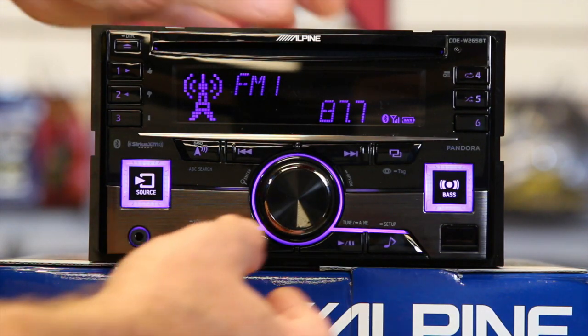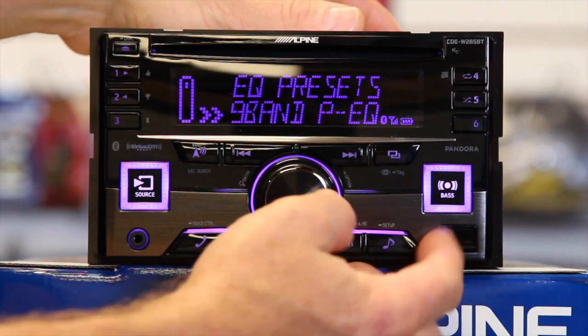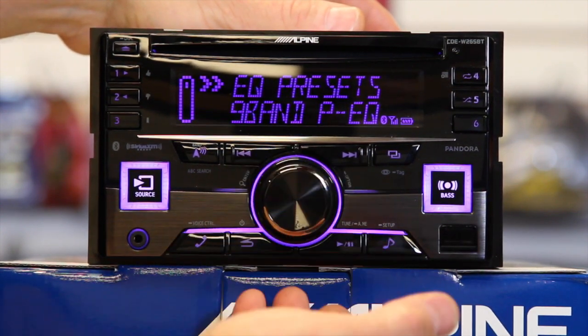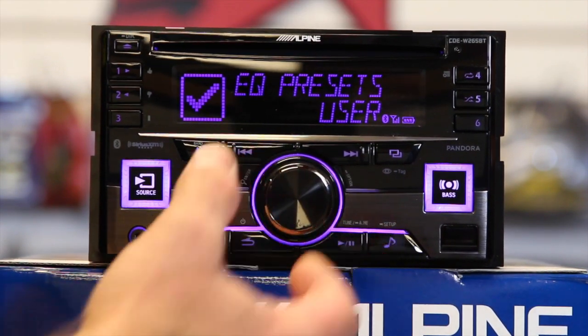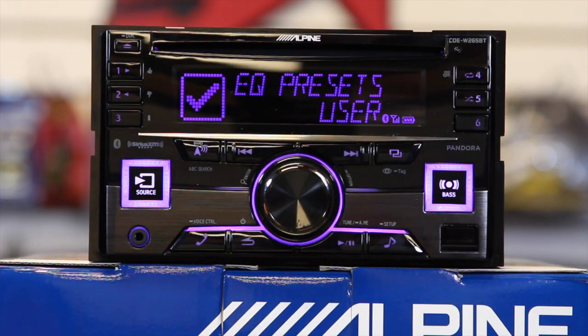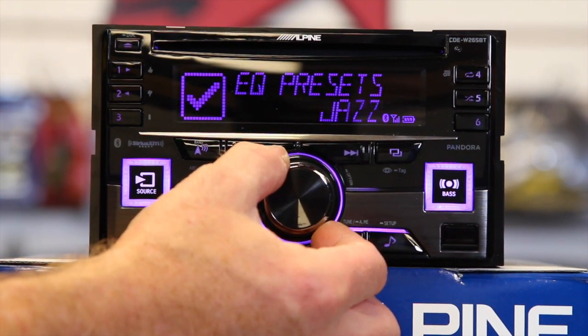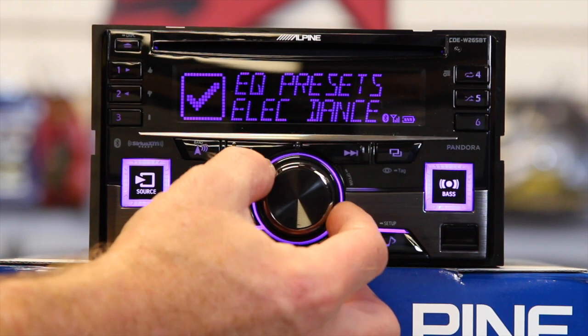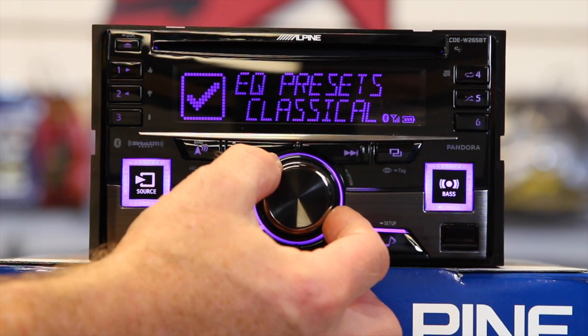Okay, let's take a look and get started. First thing we want to do is press the bass button, which is going to take us in to EQ presets. EQ presets are for people that don't want to get into the nine band and all that, and there are basically ten settings: flat, pop, rock, news, jazz, electric dance, hip hop, easy listening, country, and classical.